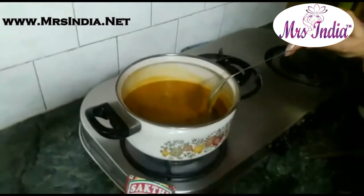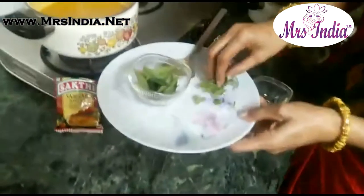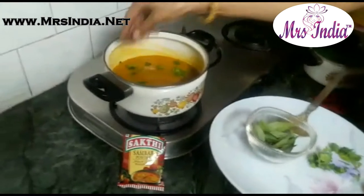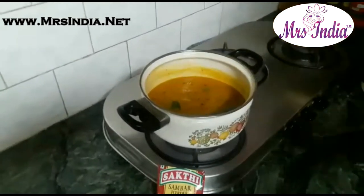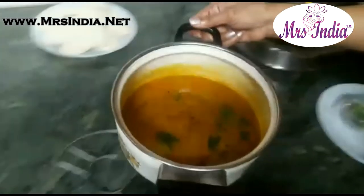Now our Sambhar is almost ready. I am going to garnish it with green coriander leaves and curry leaves. Now our Sambhar is ready to eat.